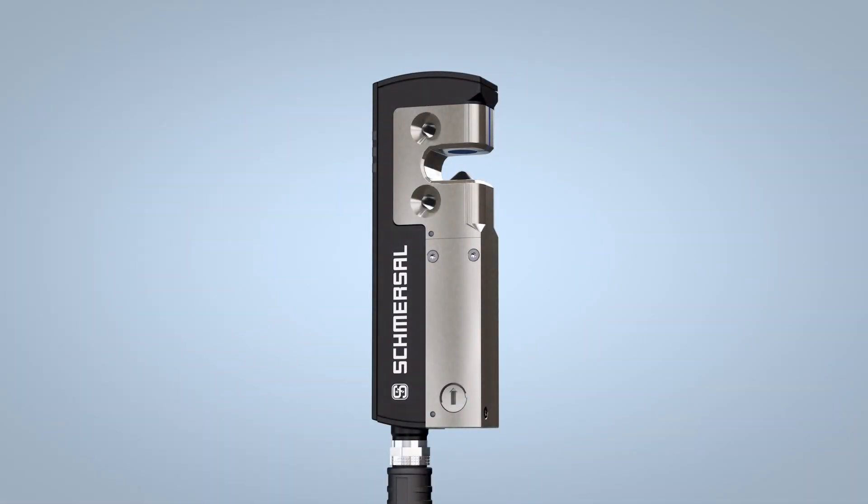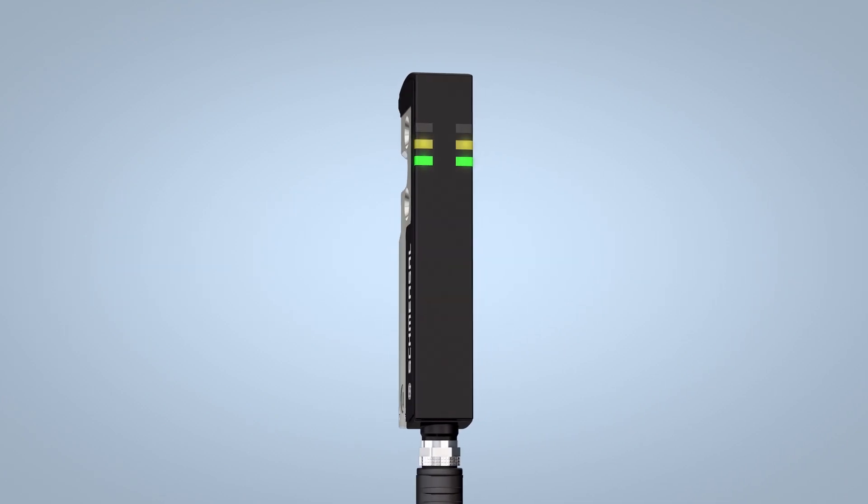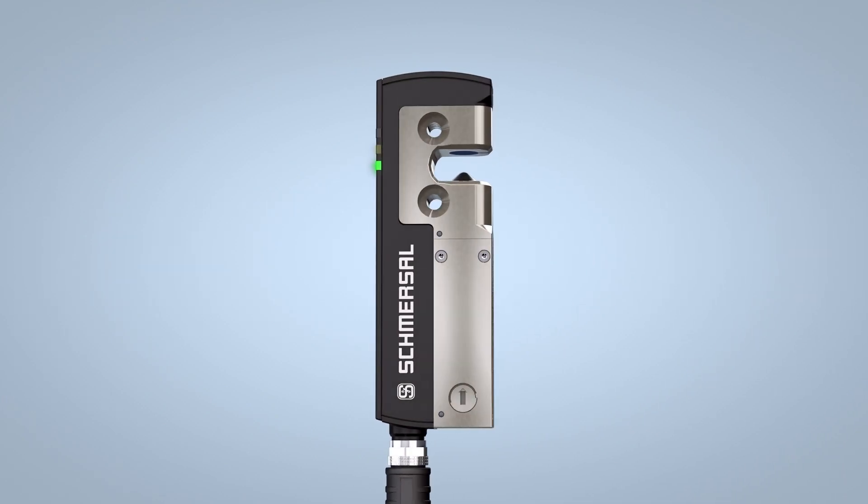Three coloured LEDs, which are visible from three sides, enable diagnostic information to be viewed irrespective of the installation situation.